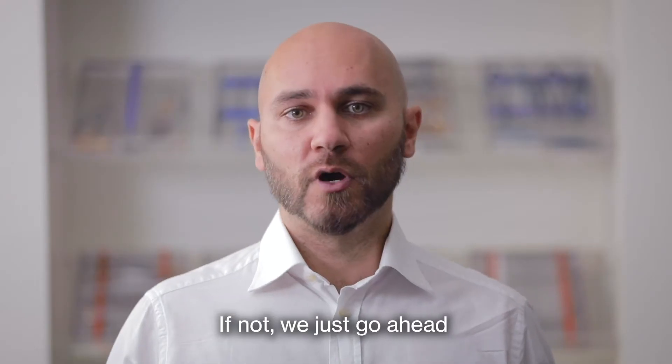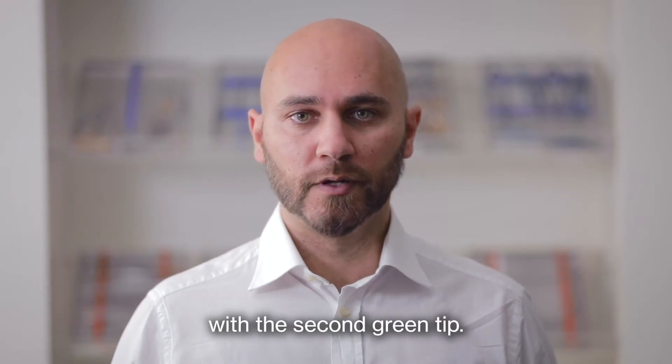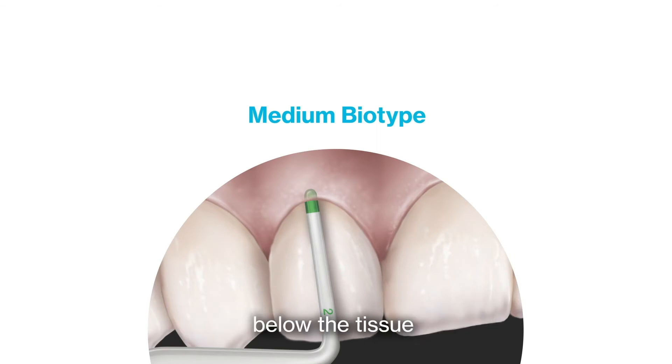If not, we just go ahead with the second green tip. If now we can see the green tip below the tissue, it means that we are in front of a medium biotype.